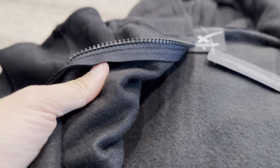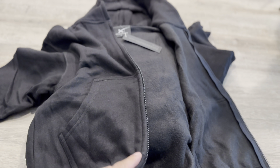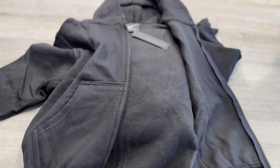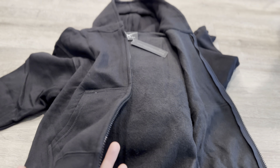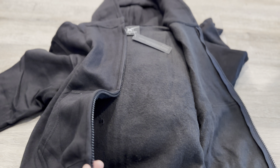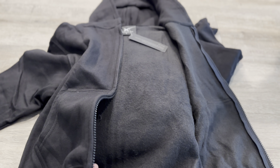Usually these zip-up hoodies are one layer. This is size small but it's very big for a small. So if your kid usually wears size medium, get them a small. If they wear small, they'll probably have to grow into this. If they wear large, get them medium. If they wear XL, get them large.